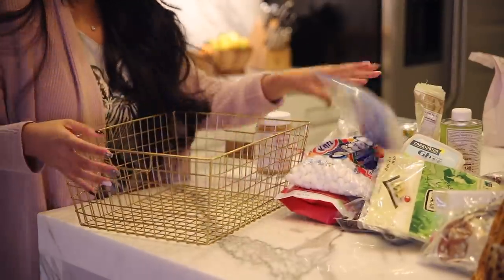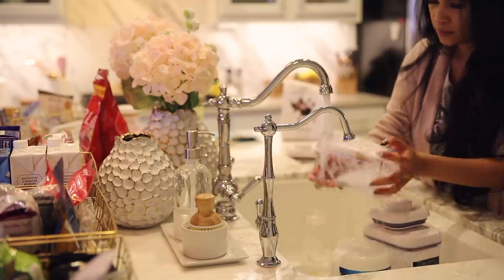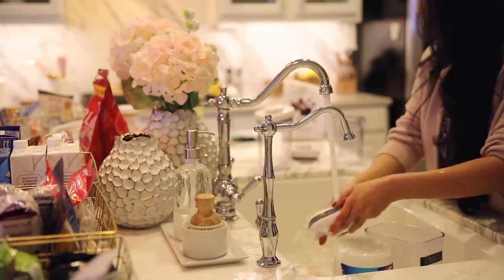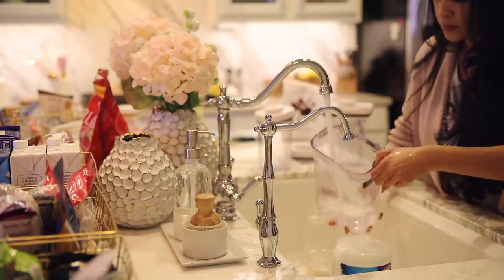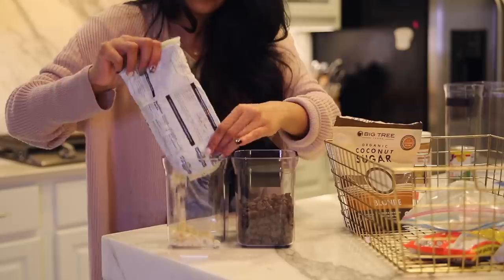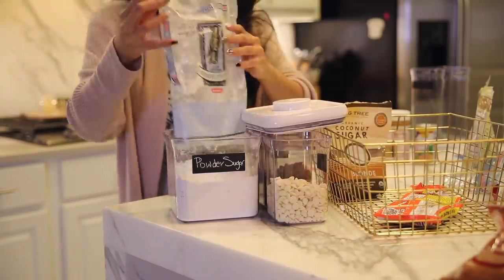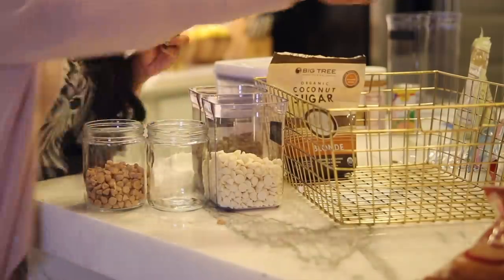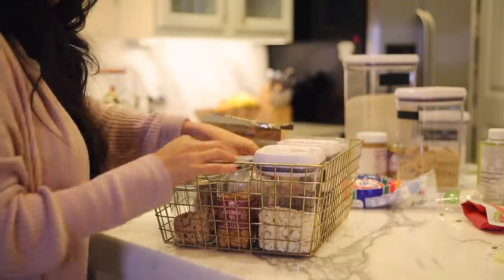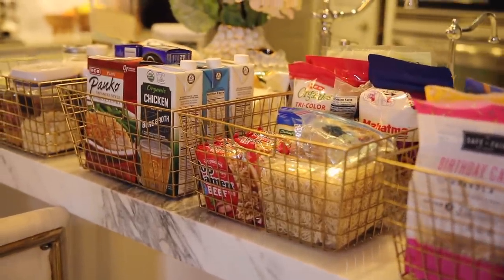For the last basket, I wanted to create a baking supplies basket — I've been baking a lot lately, just learning new recipes and things like that. I also had some containers that were already empty, so I went ahead and washed them and filled them with all my baking supplies like chocolate chips, sugar, almond flour, and whatever baking supplies I had laying around. These are all my baskets and they look so much better than before — I can actually see everything.